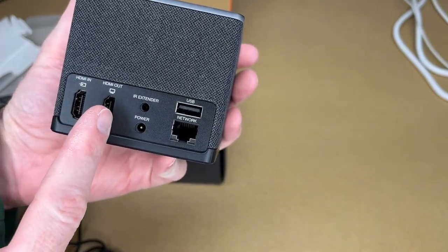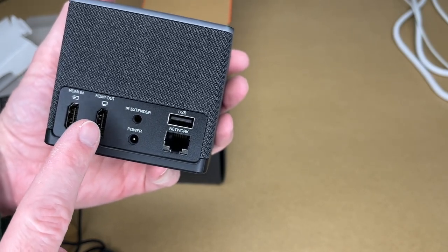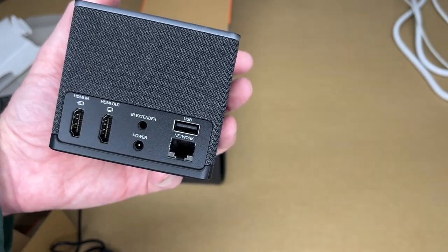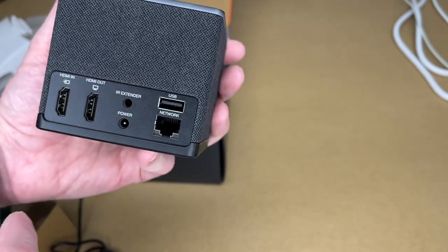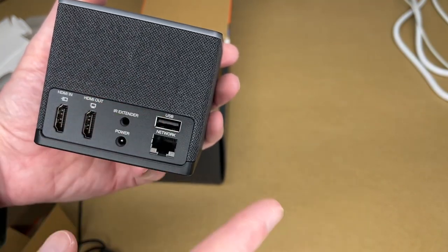On the back we have HDMI in and HDMI out, so you can connect this to your TV and plug something else into the HDMI in — really nice for modern TVs that don't have a lot of inputs. If you have a video game console or something and all your HDMI ports are filled, you can plug it into this HDMI in and take the HDMI out to your TV.